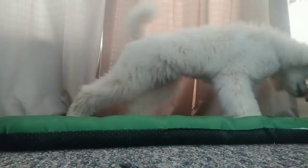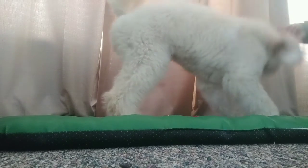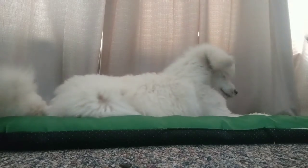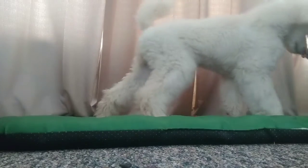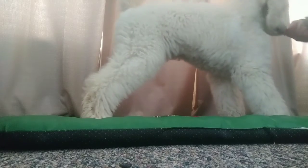Hey guys! So in this video I'm going to show you how to train your dog to bow in just a couple of minutes. I'm going to go through this very quickly so that you guys can train this at home.